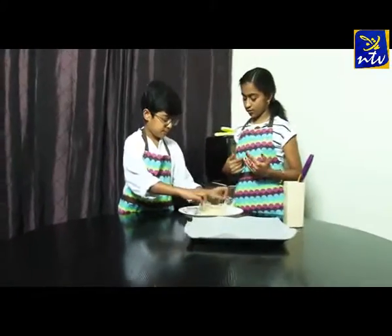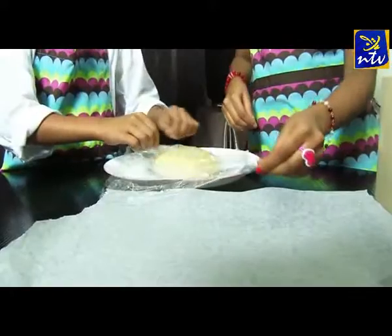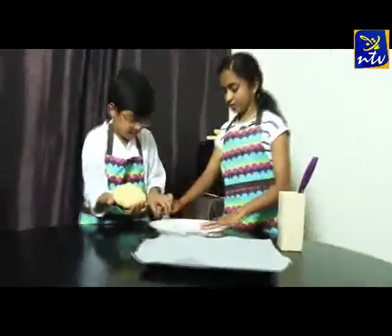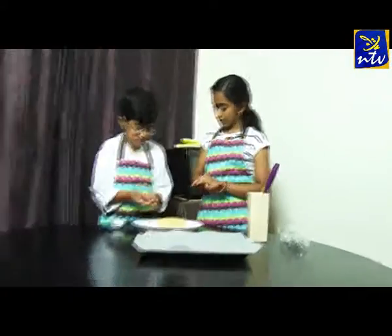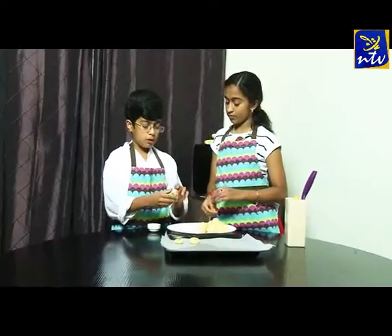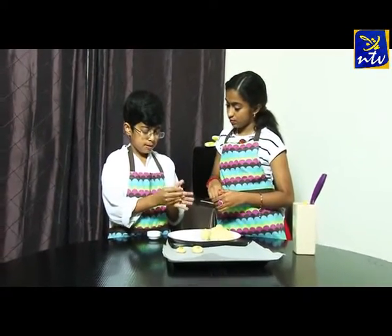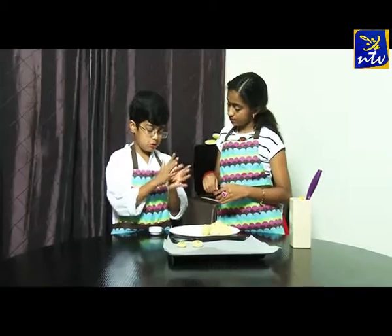Now the dough is soft. We will rest the dough. Now we will press the dough — we will press it and roll it.